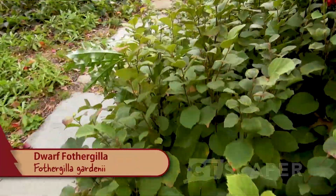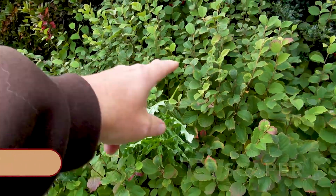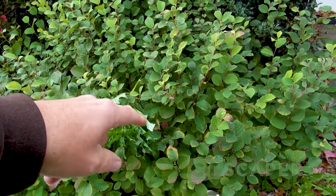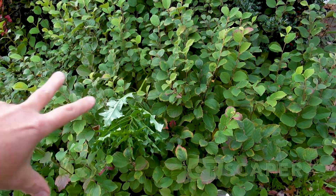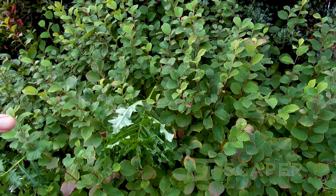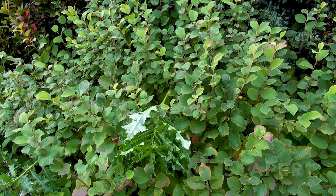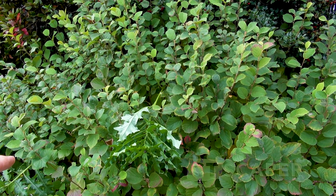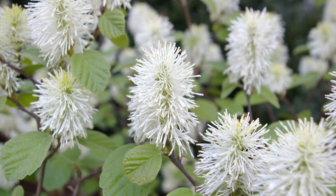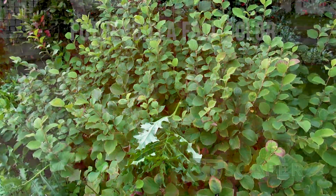Over here is Fothergilla gardenii. This would have been like a three-gallon shrub I would have planted. This is really the best illustration of how Fothergilla grows — it's got this suckering habit. This is over 20 years of growth and it's spread out. I still do use Fothergilla gardenii because it only grows three to four feet tall with bottle-brush white flowers in the spring. But eventually it does start to sucker — it's a slowly suckering shrub.